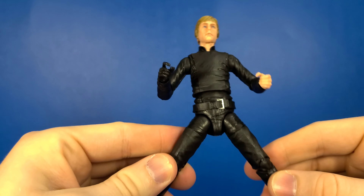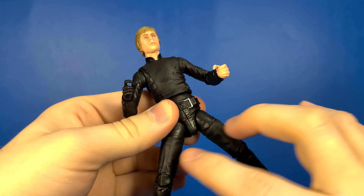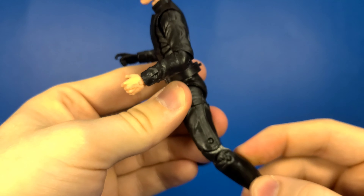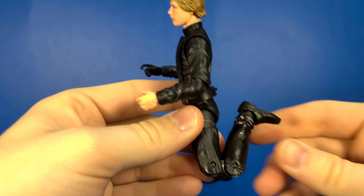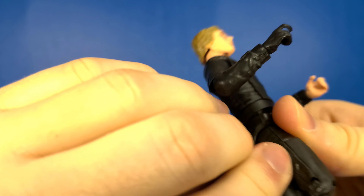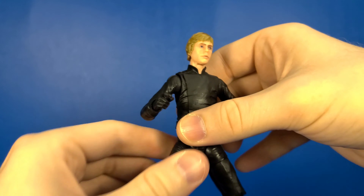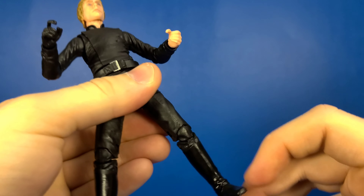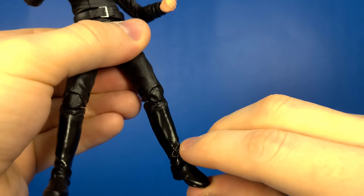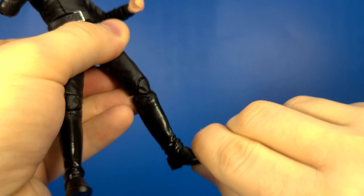Kicking out, you're going to get a normal Marvel Legends kind of kick out. He does have a thigh swivel on both sides — they rotate 360. Not pinless tech there in the knees, but he does have double knees and they both come up very nicely on both sides. My detents are a little tight. Moving down to his feet — they are on a ball hinge, so they go down very well, they go up, and they have a forward facing pin for the rocker.